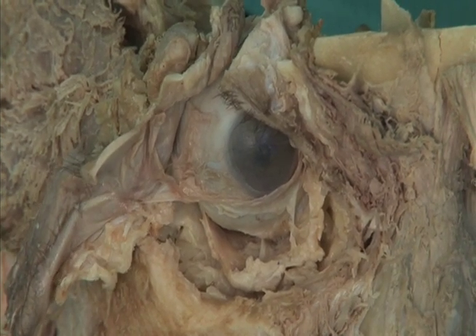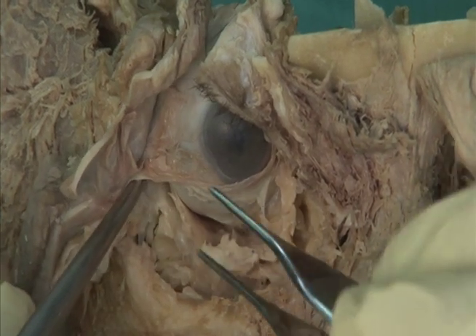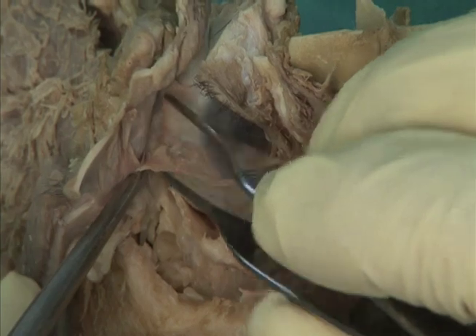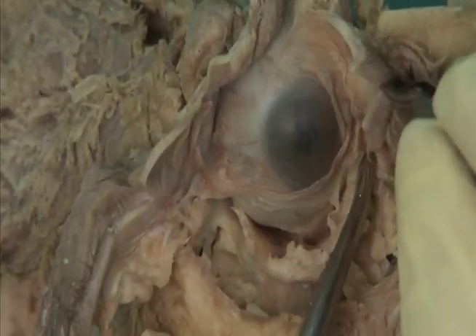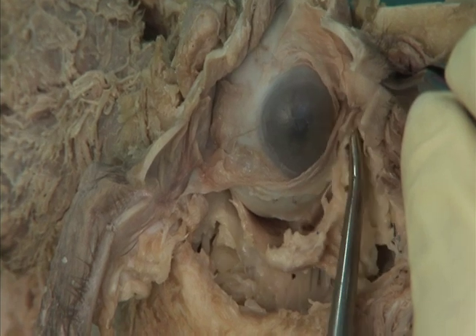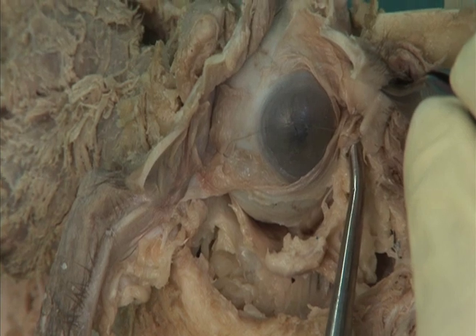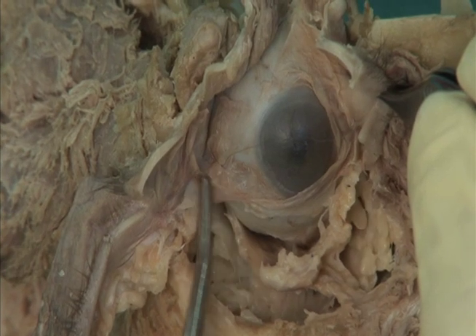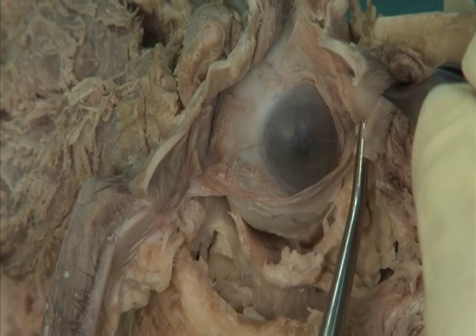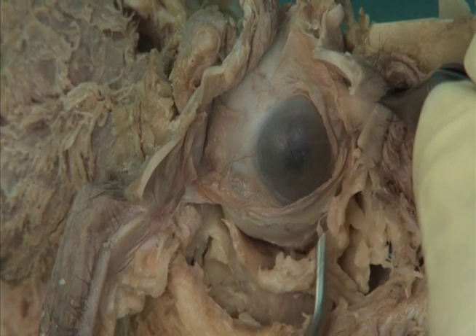Deep to these ligaments, find the lateral check ligament and the medial check ligament. These ligaments represent expansions of the fascial sheaths of the lateral rectus muscle and medial rectus muscle, and they prevent these muscles from over-action.